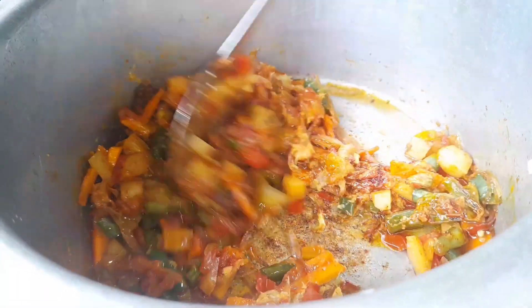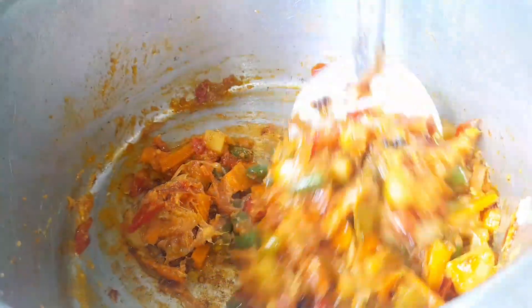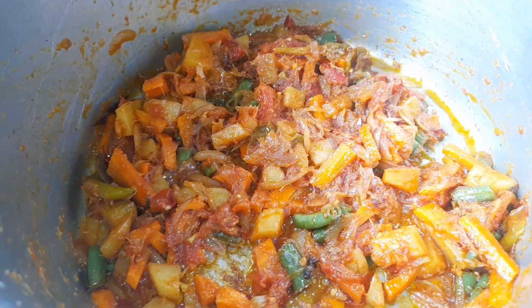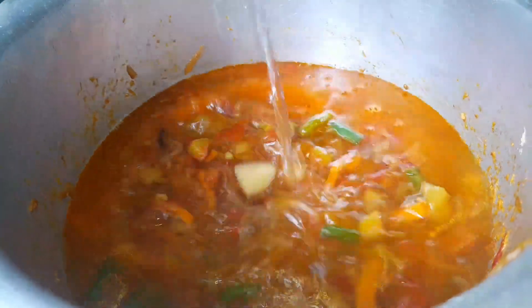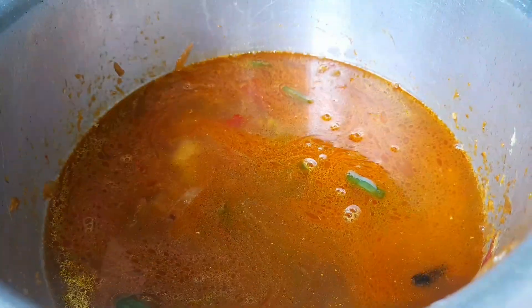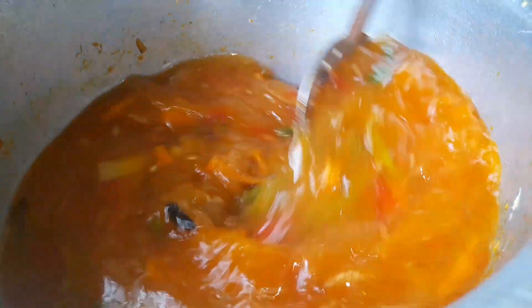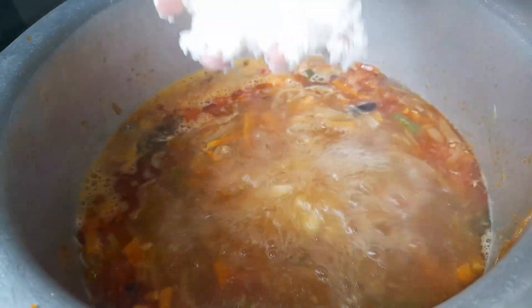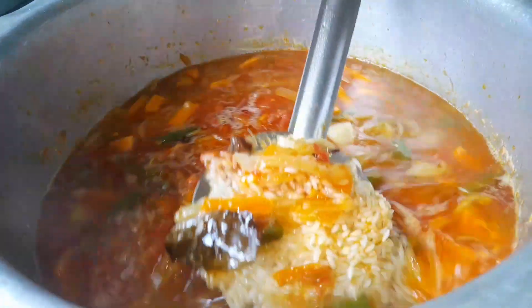Ginger garlic paste is very thick like onions. After that, add 4 eggs, then add 1 glass of rice and 2 glasses of water. Now add 1 glass of rice and 2 glasses of water on medium flame.